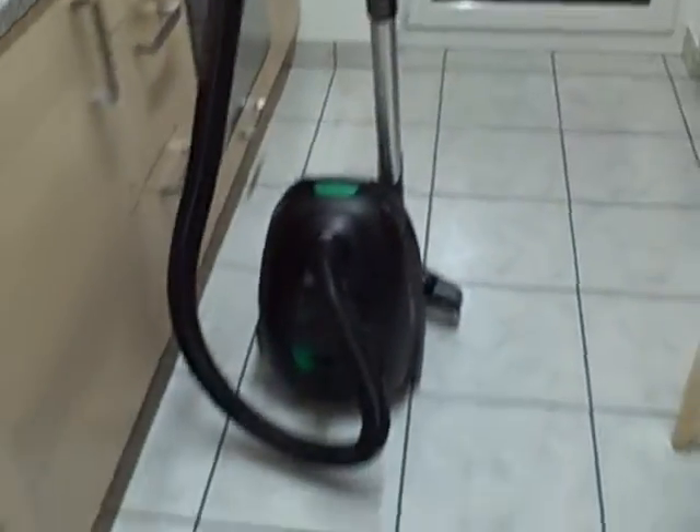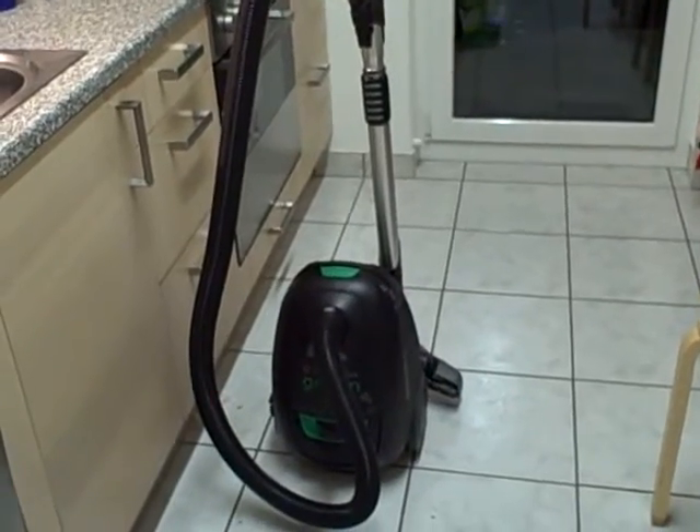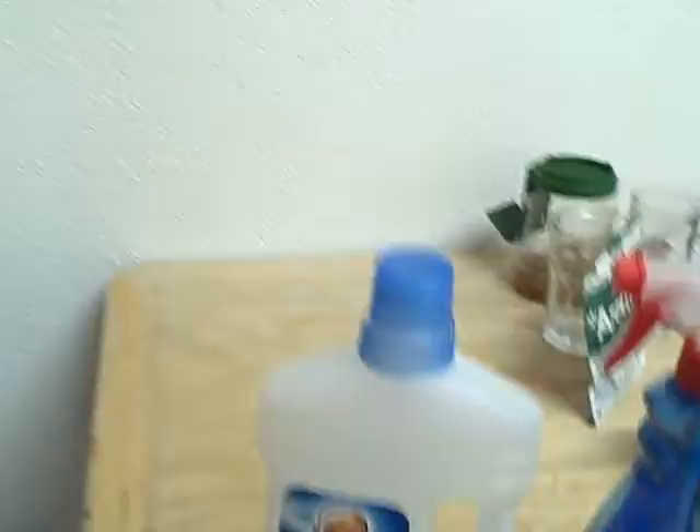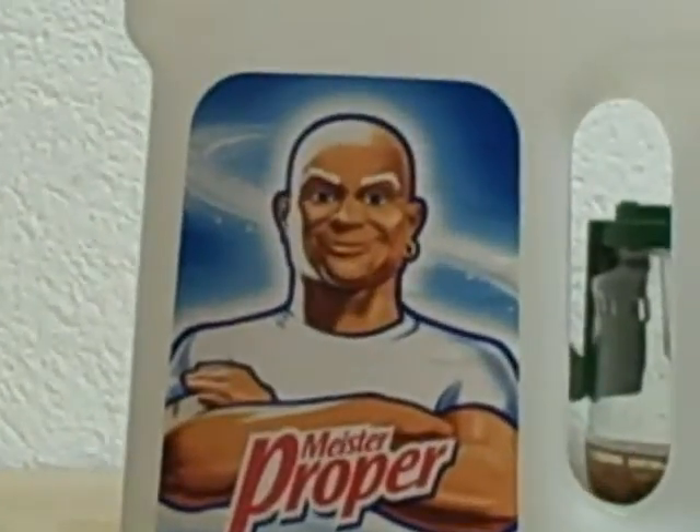Further, to successfully complete the task of cleaning your kitchen, you will need some more useful stuff. Be it one vacuum cleaner, which should be functional, and the help of one bold-headed gentleman,